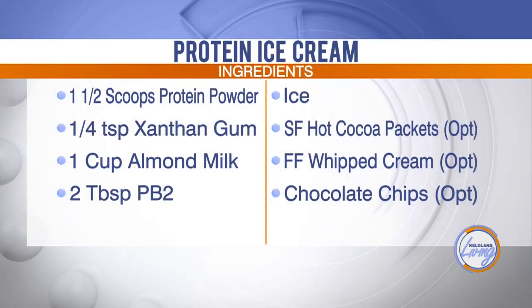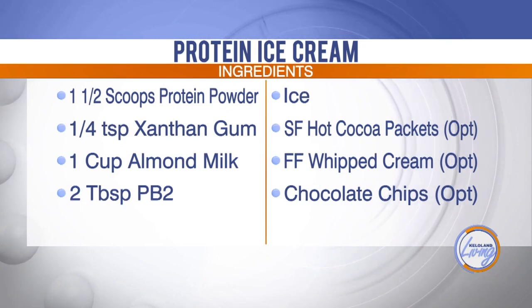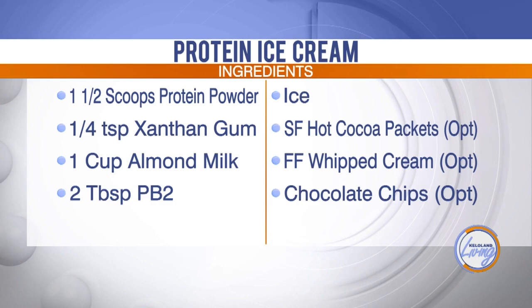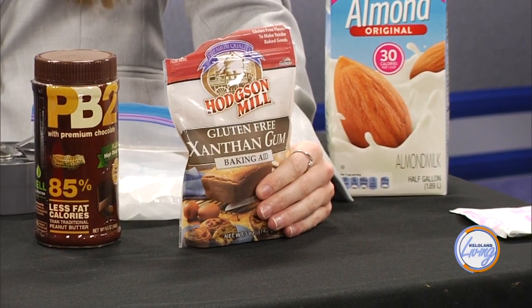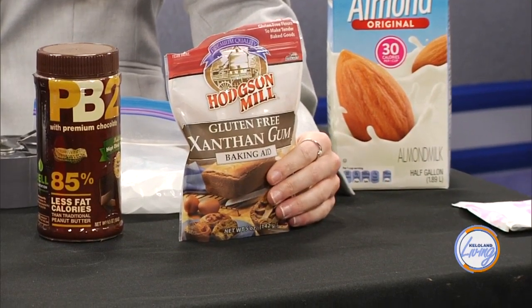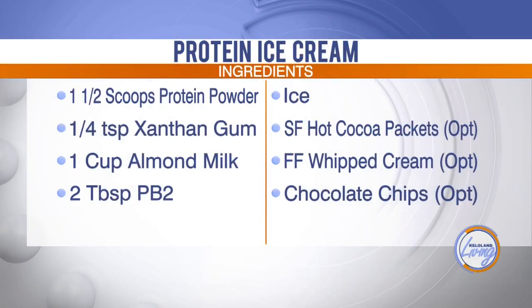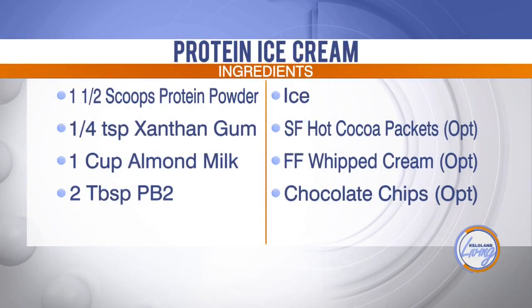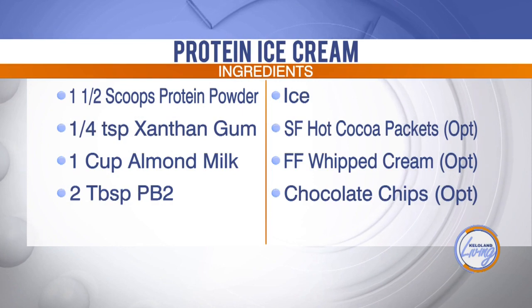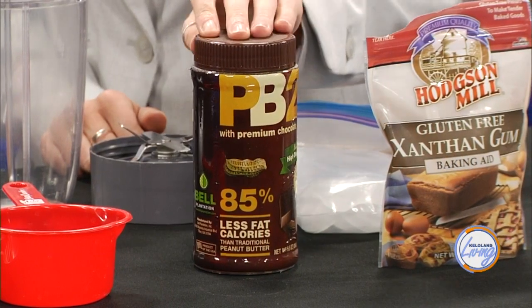Then you need a fourth teaspoon of xanthan gum. Xanthan gum is used by people who want a gluten-free bake — it helps things stick together and makes the mixture thicker, giving it that ice cream texture. Then you need PB2 — two tablespoons of that. PB2 is powdered peanut butter. You can get just regular powdered peanut butter flavor, or this one's chocolate flavored.